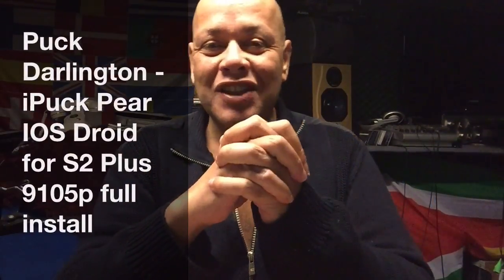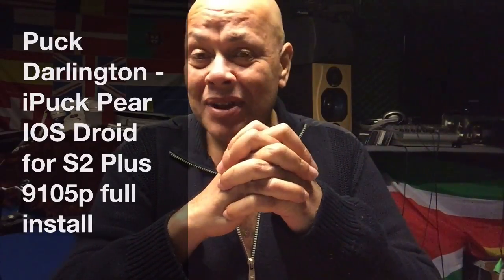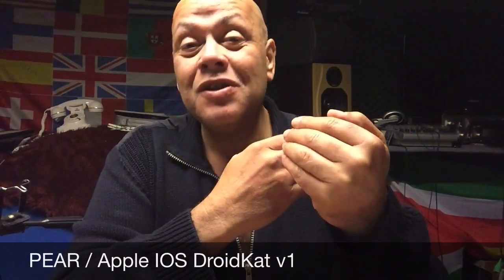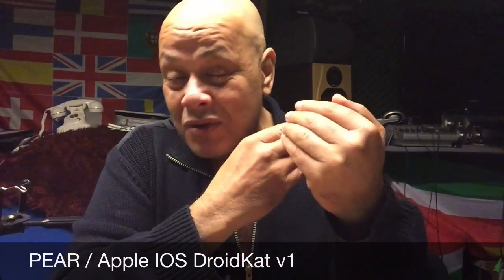Hi there YouTube. After the successful launch of the POC Pear iOS ROM, I can say that we really succeeded in creating something that the public really loves. We had more than 1,500 downloads in these last days for the S3 only, and yesterday after the launch of the other phones — the Advance, the 1970, the Samsung S2.